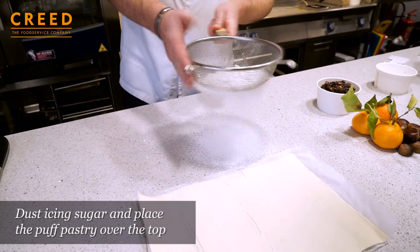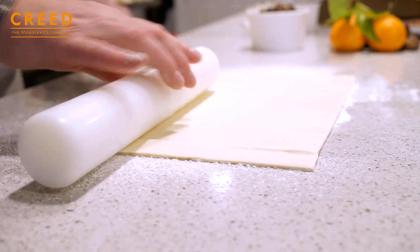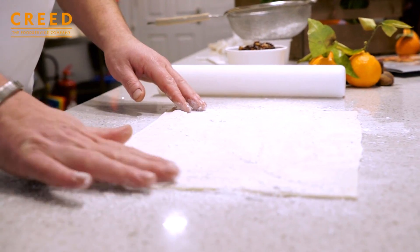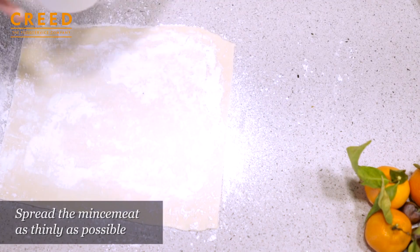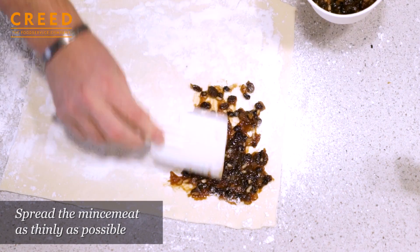Icing sugar. Place your puff pastry roll on there. The pastry is a bit thick, so you just need to roll it out. The pastry is picking up the icing sugar, which is exactly what you need. Good quality mincemeat — spread it as thinly as you can on the entire surface.